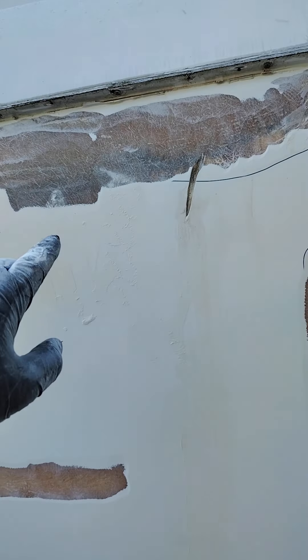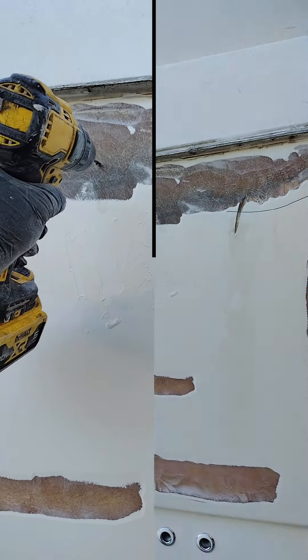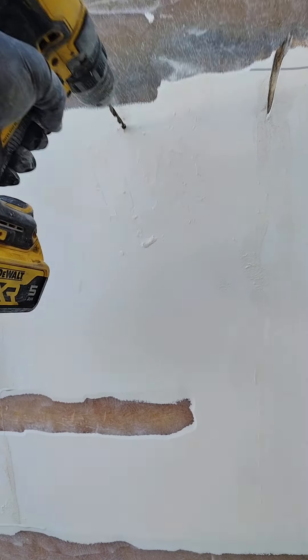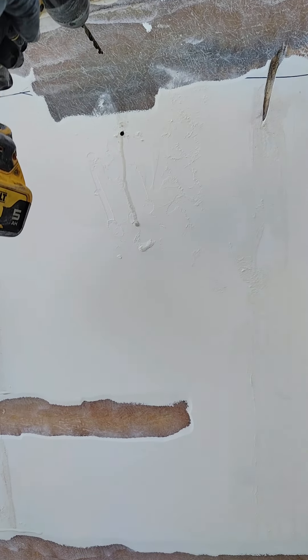This boat has been an absolute birthday party — it's just been full of surprises. You've got this section here that's all water, that dark spot is definitely delaminated. So what we're going to do is start drilling some holes and see how far this goes.